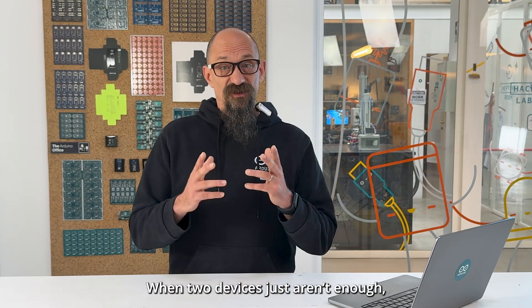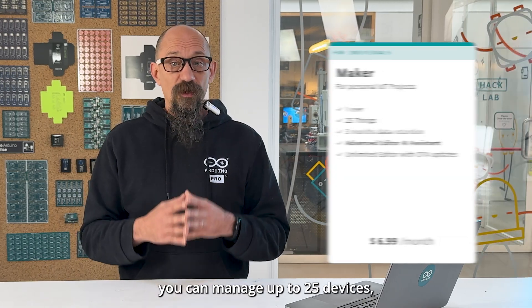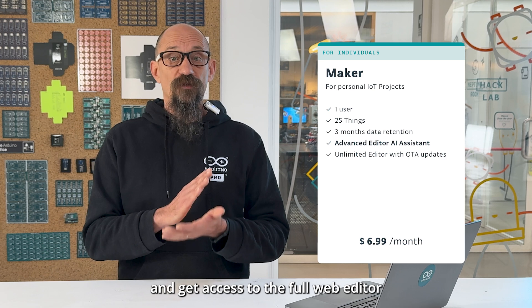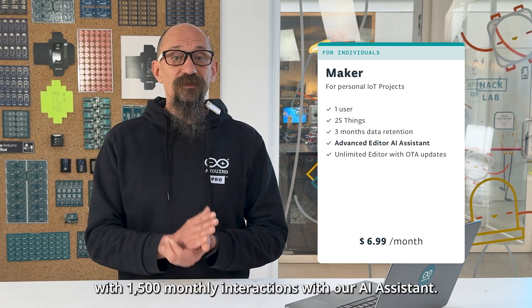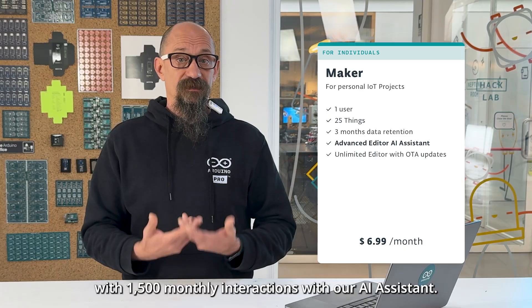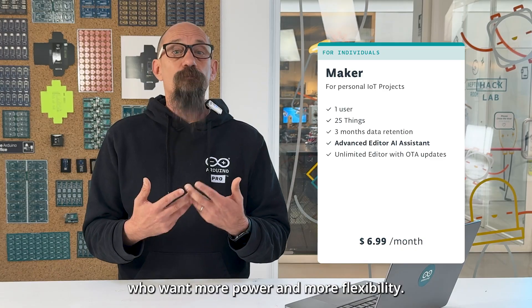When two devices just aren't enough, the Maker plan steps in. With this plan, you can manage up to 25 devices, enjoy unlimited compilations, and get access to the full web editor with 1,500 monthly interactions with our AI assistant. It's designed for creators, thinkers, and educators who want more power and more flexibility.